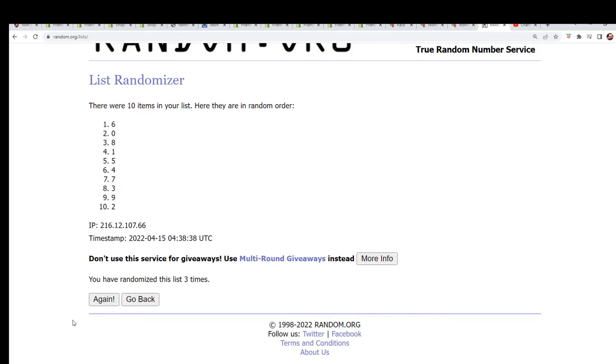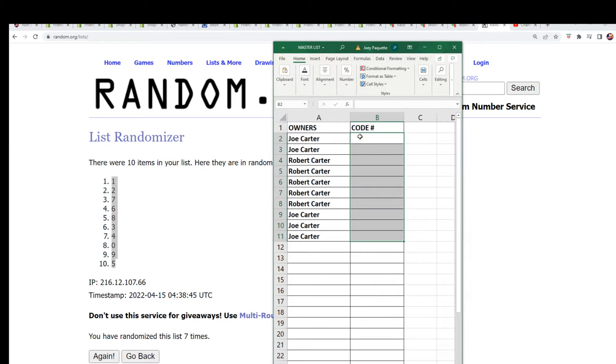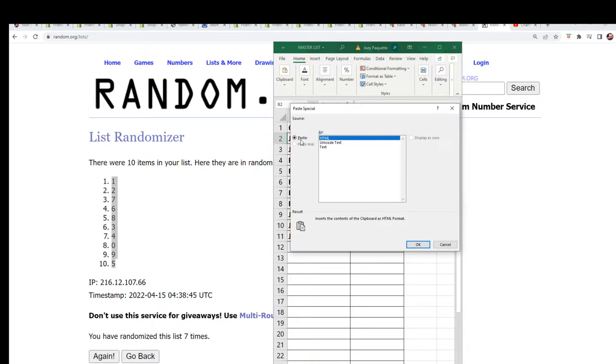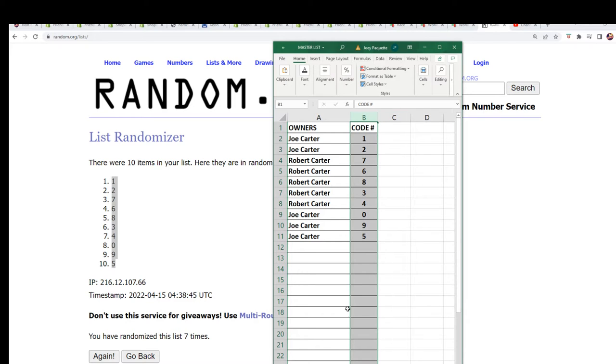Let's hit big, come on big hit, lucky number seven. So now you can see your code number in the rip.